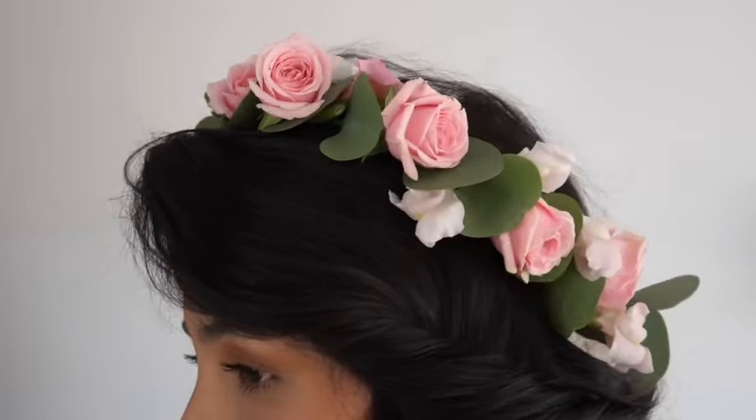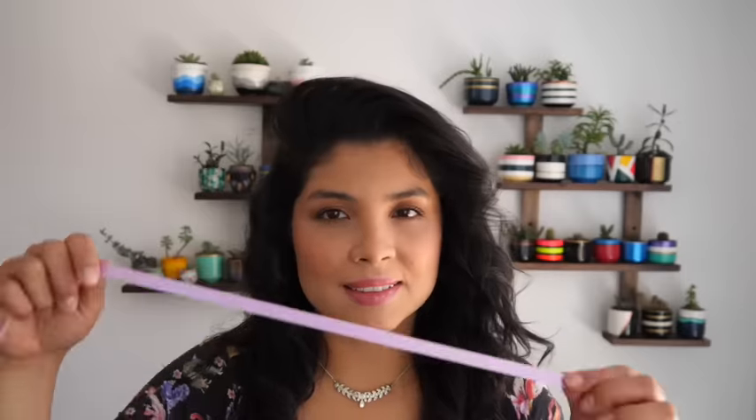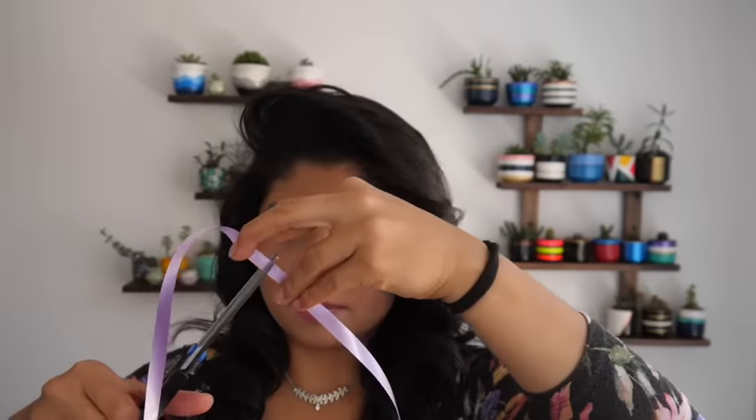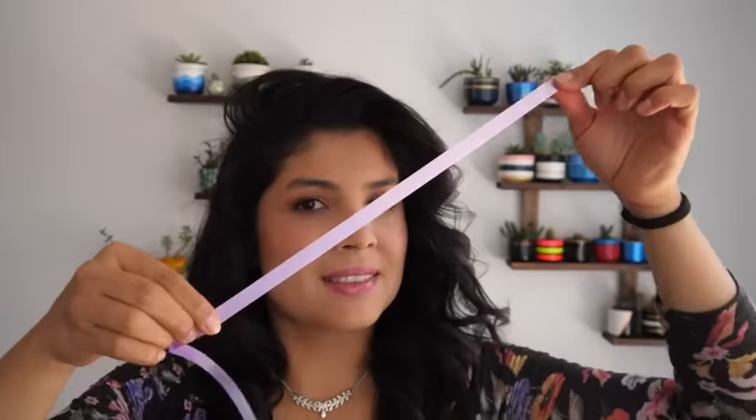Thinking of creating your own flower crown for a fresh, natural look? Start by measuring with a ribbon where you'd like your crown to sit. Once you have a desired length, cut your floral wire accordingly.